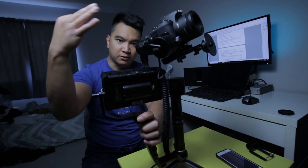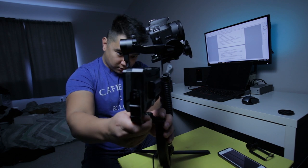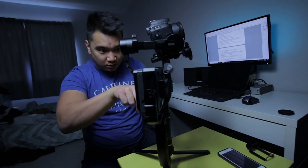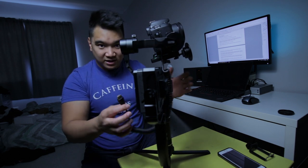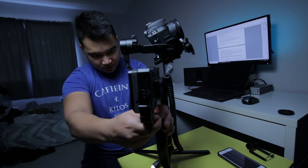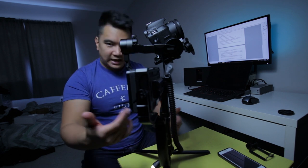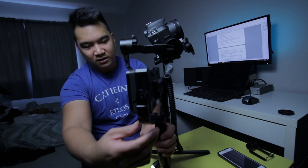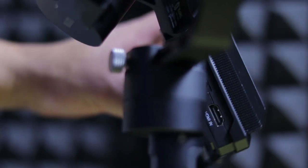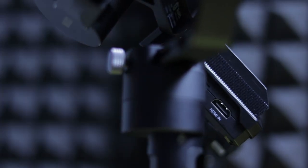Which brings me to problem number three. If I were to mount the monitor all the way in, it becomes perfectly in line with the pan motor, which means I can't plug into the HDMI port, which is down here right next to the pan motor. So to fix that, I'm going to push this forward just a little bit. The cold shoe is only halfway in, but if I tighten it enough, this thing's not going to go anywhere. Now I could tilt it slightly and now we could plug in.